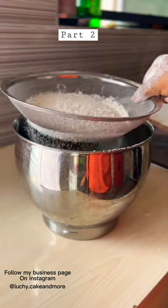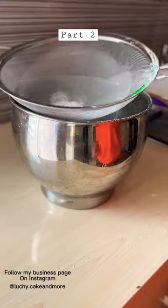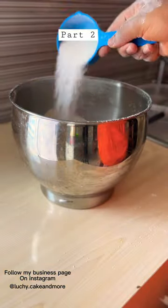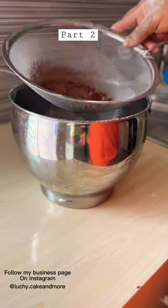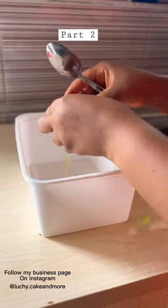First we mix our dry ingredients and then you sieve all your dry ingredients. Make sure you sieve it properly and when you're done, you mix properly so all of them can blend.